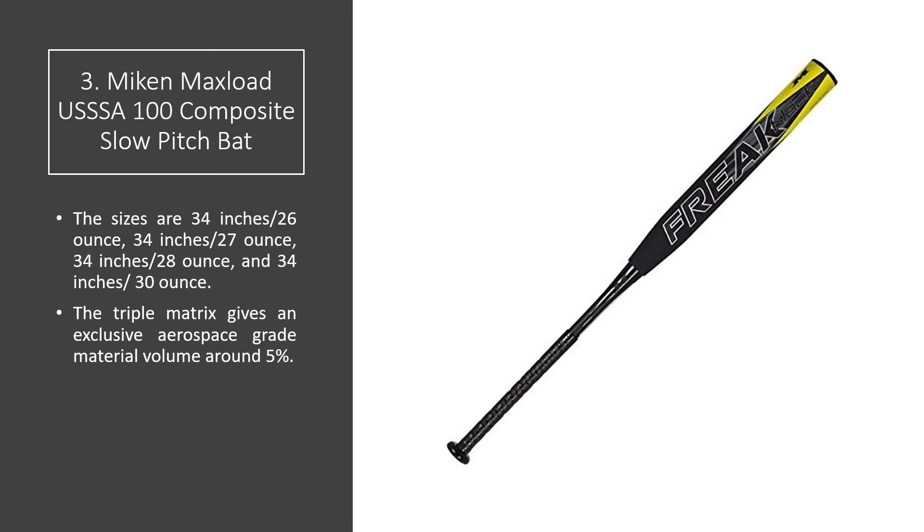Number 3: Miken Max Load USSSA 100 Composite Slow Pitch Bat. The available sizes are 34 inches 26 ounces, 34 inches 27 ounces, 34 inches 28 ounces, and 34 inches 30 ounces.